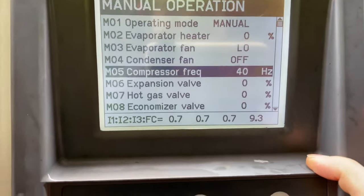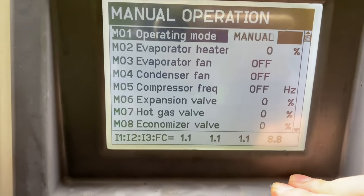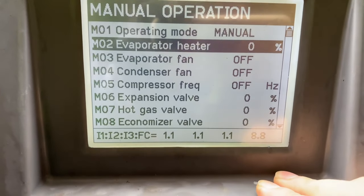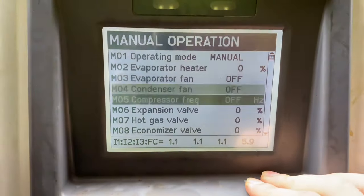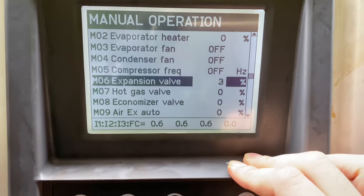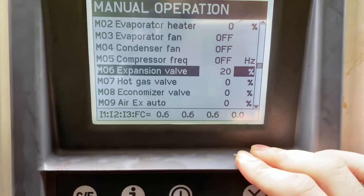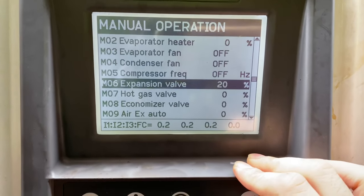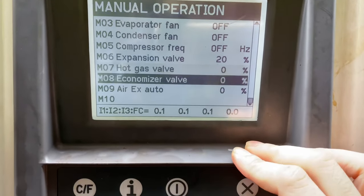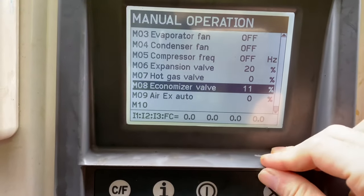Good thing that Starcool can be operated in manual and automatic operation. So I set the unit in manual operation to check each and every component, until I found out that the solenoid expansion valve is not opening properly.